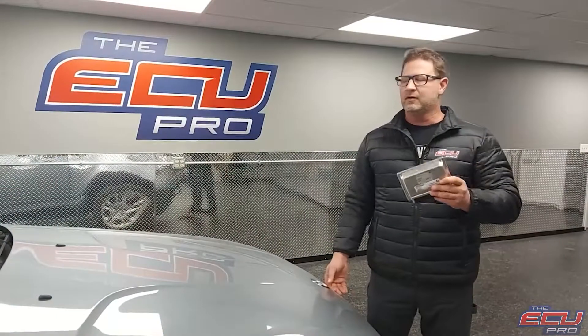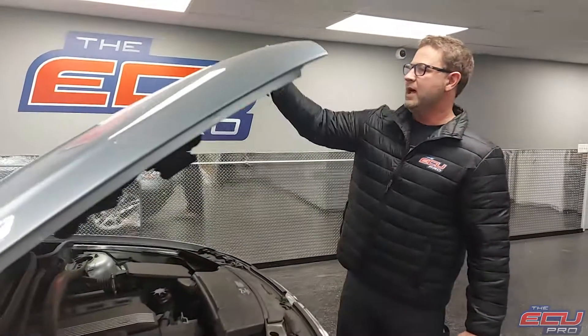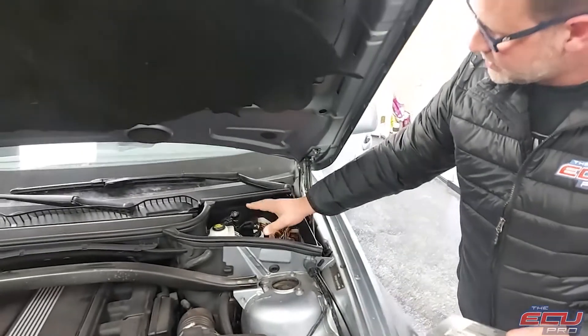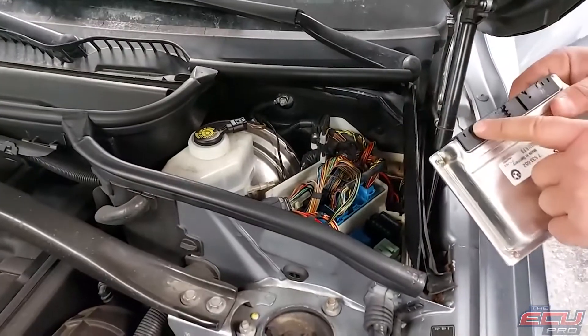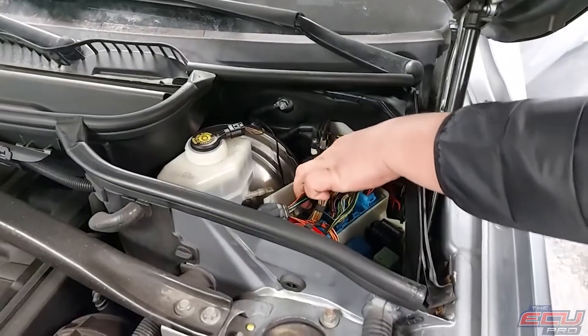To remove the DME, first take the key out of the ignition and come into the engine bay. You will find a black cover on top — we removed ours, it's easy to remove. You'll get in here and find the computer with the black plugs. We don't want the one with the blue plug — that's the transmission — we want the one with the black plugs.